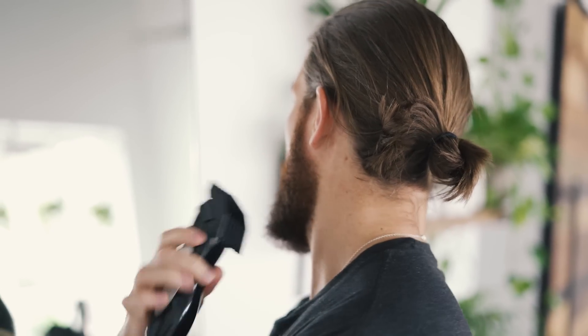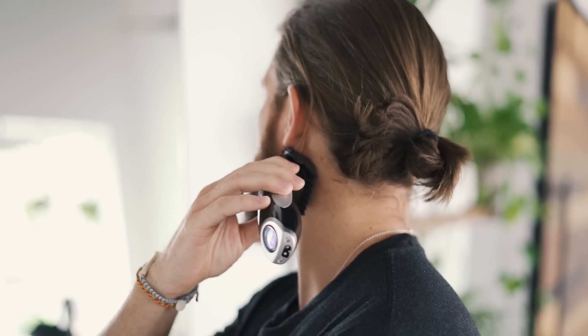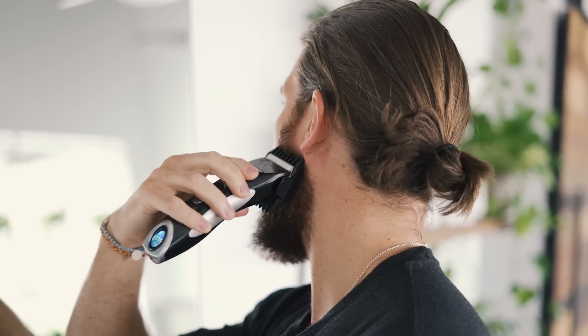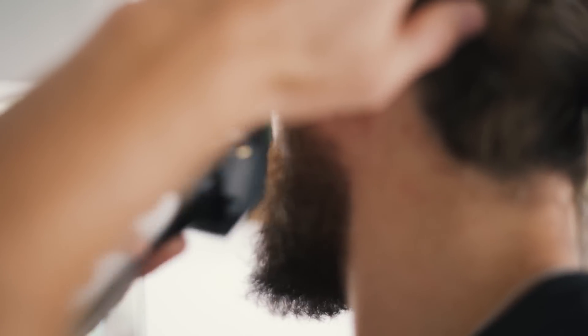I comb it out, make sure that it's looking even, and then from there I use just one guard — it's a 12. It's super simple. I start from the side back here and what I'm doing is working on my fade. I like to keep the sides nice and tight, just start from behind my ear and work my way up. My sideburn is going to be the same length all the way up to the top, but I kind of fade this top line down as well.